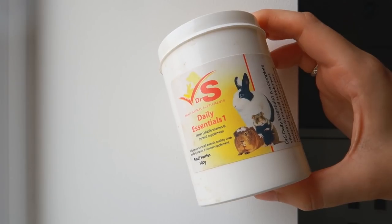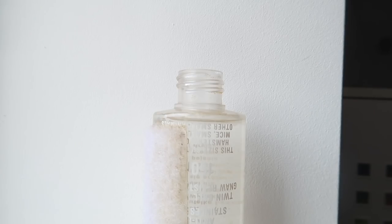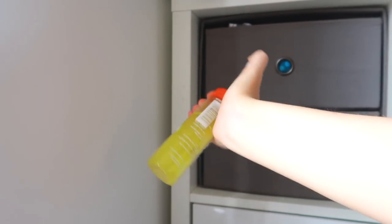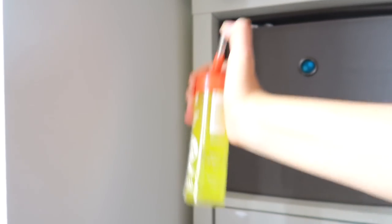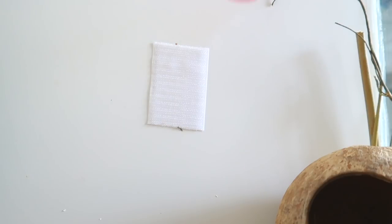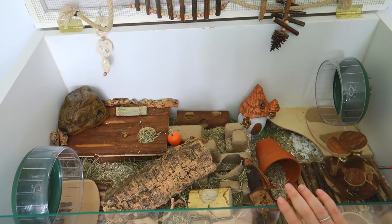The mice also get a supplement added to their water bottles about once a week called Daily Essentials 1 by Dr. Squiggles. Because I make the mouse food myself, I want to make sure they're still getting the good stuff — this has a bunch of vitamins and minerals. They still have their water bowl as their main water source, but they get this supplement about once a week.